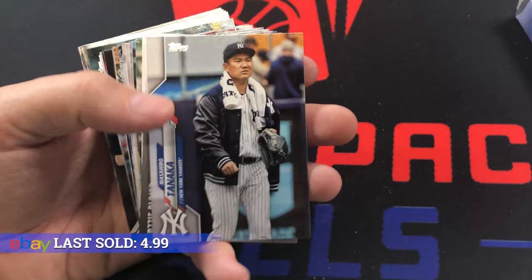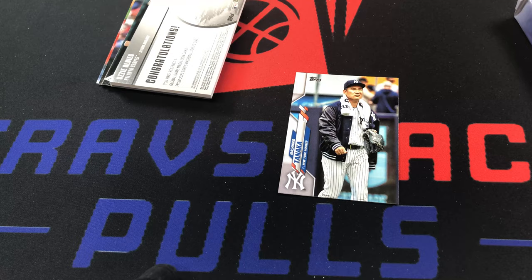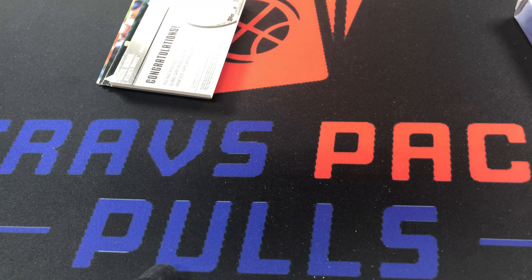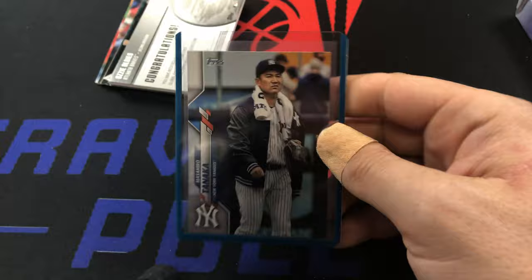Okay, that's a short print. Yep - 284. So that is our short print from this box. I don't know what the code is - whether it's a super short print or a short print - but we'll take it. Anytime you get a short print it's awesome. They're like my favorite things, along with most autos.